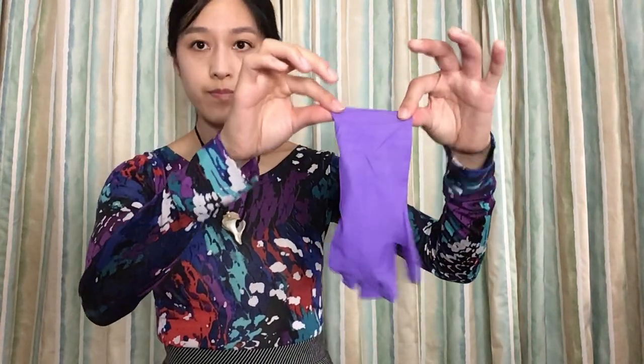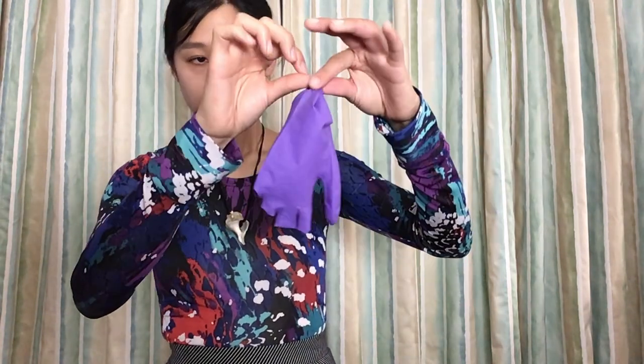Anyway, uninvert it as much as you can, then pinch the cuff, flip it, and squeeze the trapped air into the glove fingers. Ta-da!